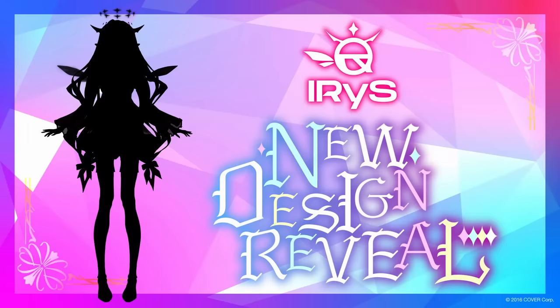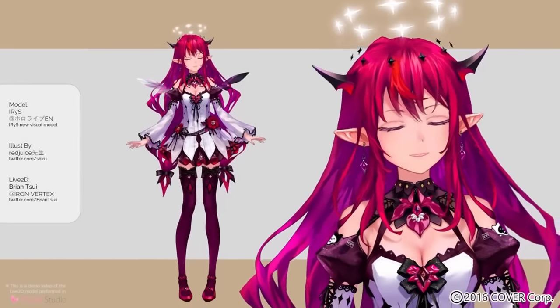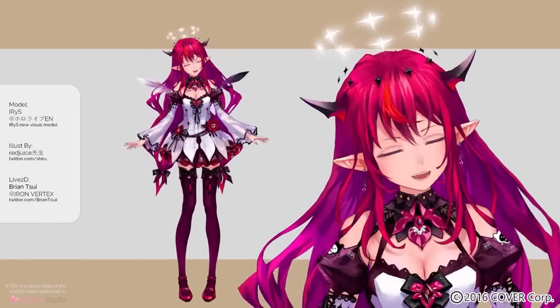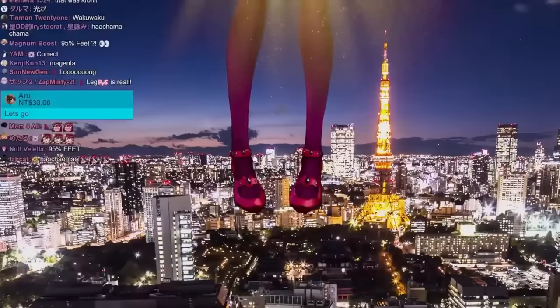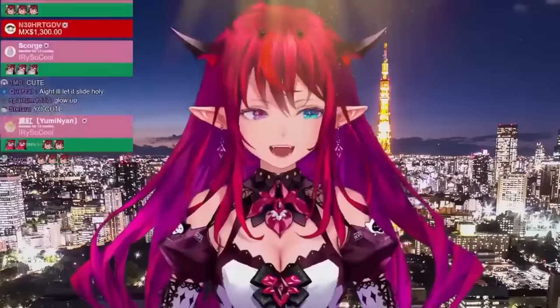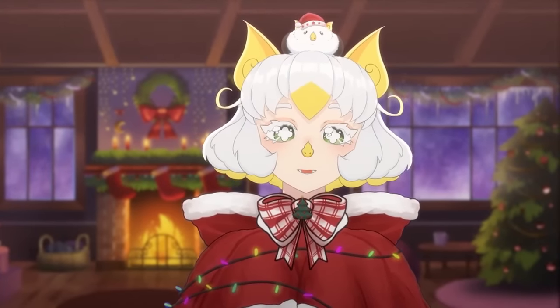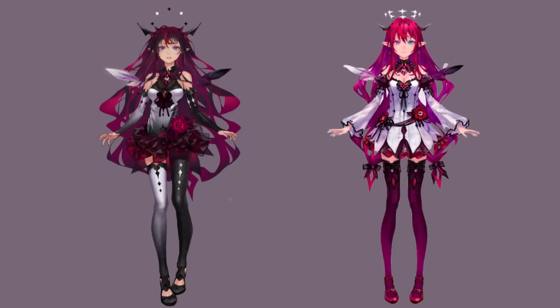And so, the redesign finally came! I'm recording this just as I finished watching Iris' model reveal, and… wow. I'm so glad I decided to make a video on this because I think the changes that Red Juice made are so genius. Me and the other 92,000 viewers could feel the excitement radiating from Iris tonight. As a VTuber designer myself, I feel like I can actually learn a lot from the decisions that Red Juice made in the making of Iris' 2.0. So, how did Red Juice redesign Iris to address the issues with her 1.0?